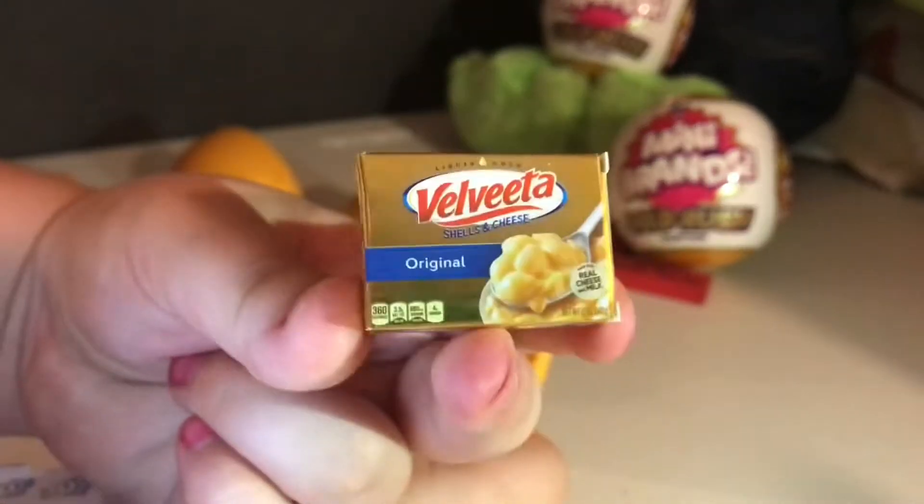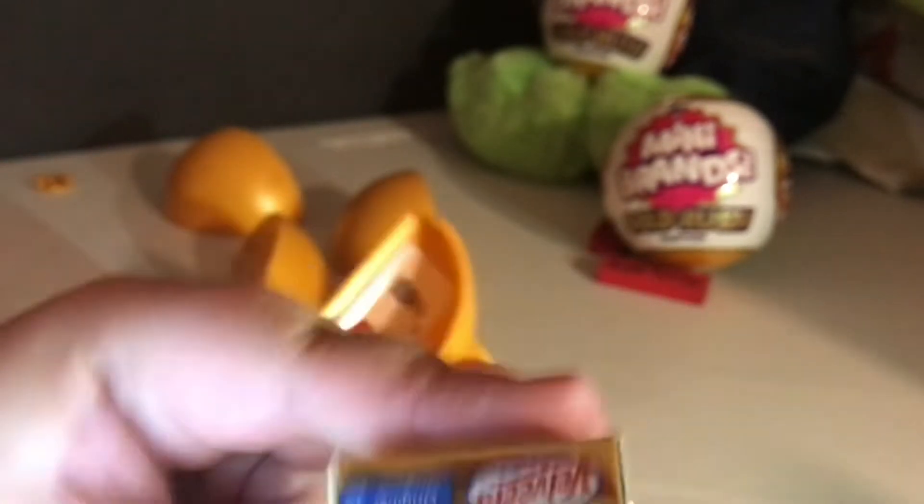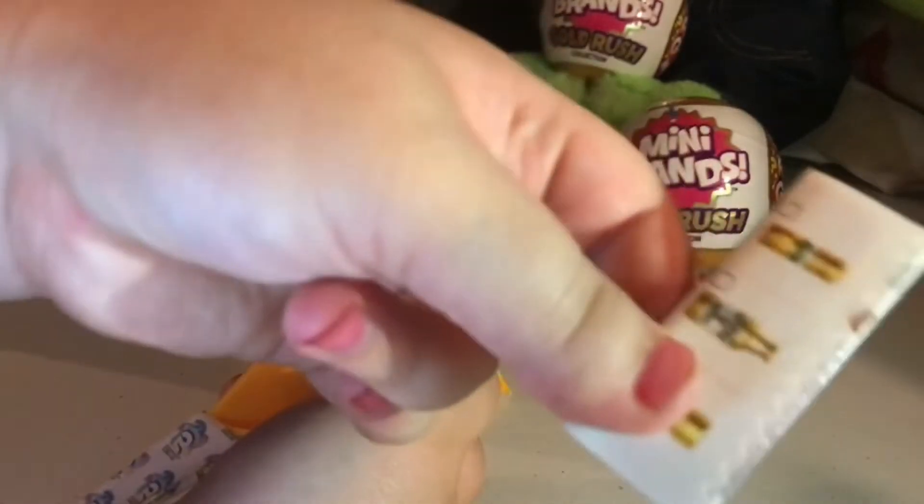Woah, we got the original Velveeta Chills and Cheese. I love how it says 'Literally Liquid Gold' — and it is gold! And we got a checklist. Let's look at that — here's all the ones you can get in this series.